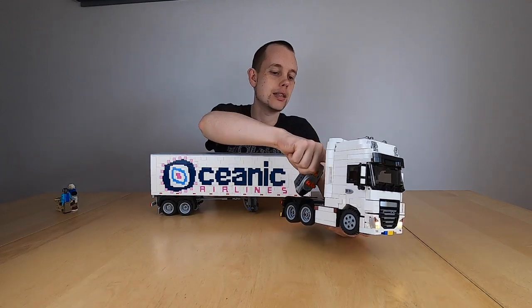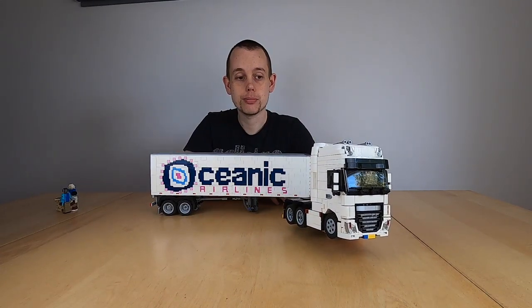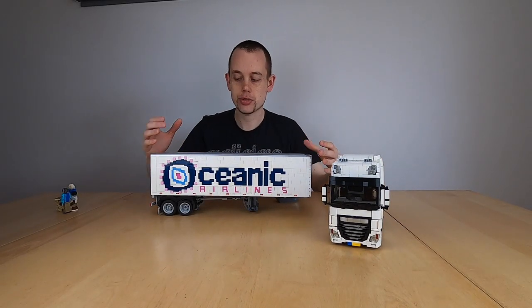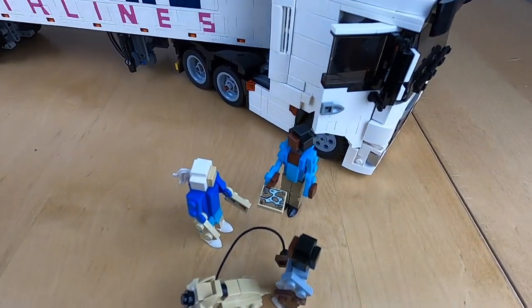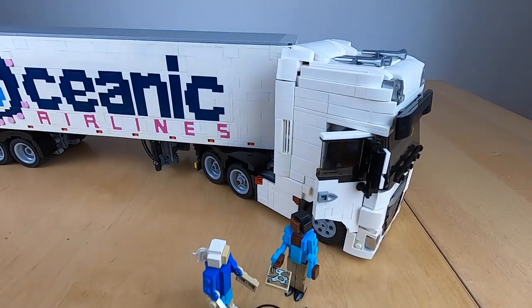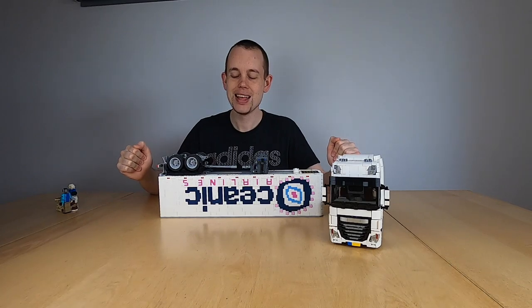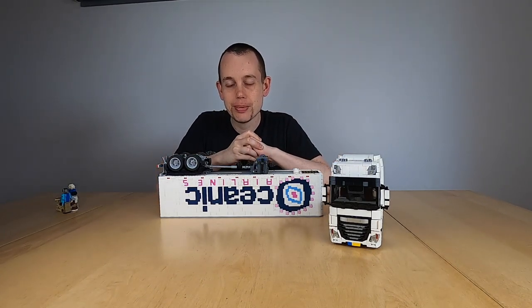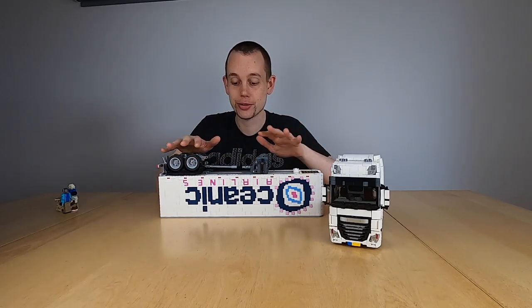That turned out to be quite a popular video, and in that video I promised that should it get 1000 views, I would give you free building instructions for the trailer. I thought that was an easy promise to keep — but this trailer has 1700 parts and it took me six full days to build the building instructions for it, so I really hope that you enjoy it.